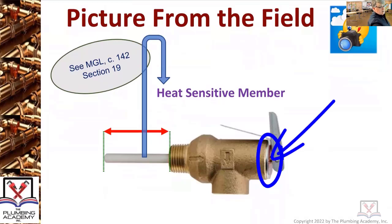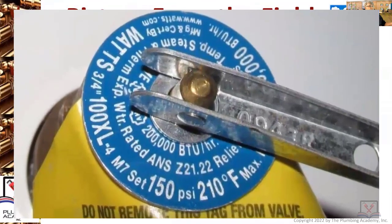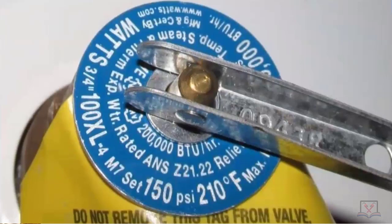When we go to the next screen you're looking at that label. Why is this so important? Nobody looks at it. They don't check if the BTUs of the water heater match the BTUs on the relief valve. They don't check whether the heat sensitive member is actually in contact with tank water. Those two numbers on the top there — 150 psi and 210 degrees — are two very important numbers because they're preventing the water heater from being a bomb.